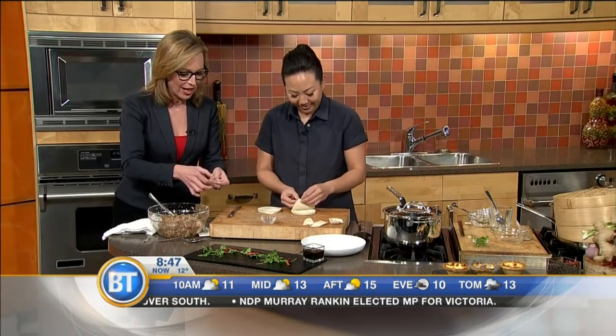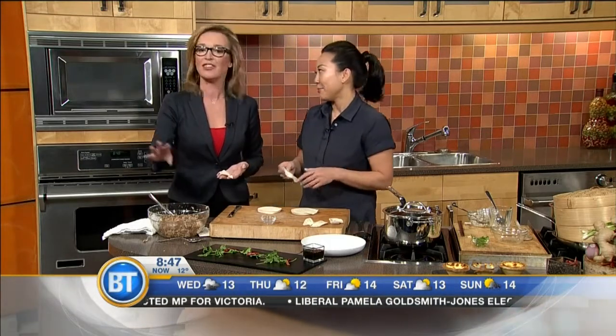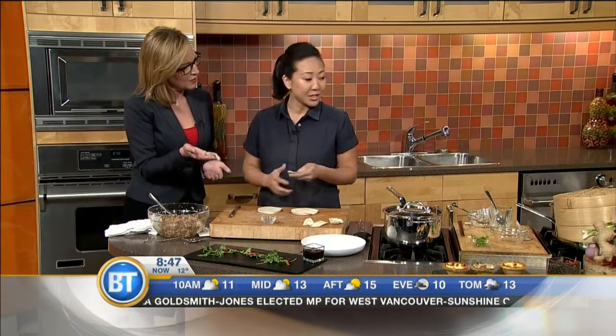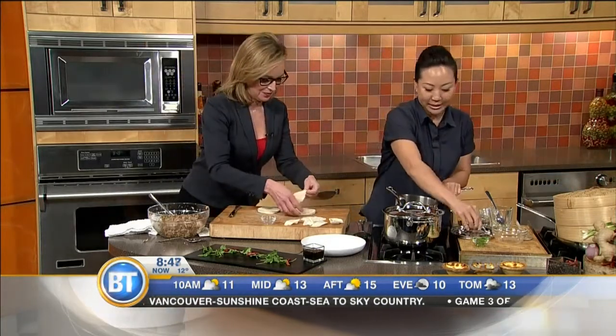Get out and enjoy it. Try it at home — this is so easy to make. You can get everything at TNT Market, including the Chinese cooking wine. It's so fun to go into TNT, just try things. And we're steaming these? Yes, you steam them for about 8 to 10 minutes. And I have some ribs that are already done here.